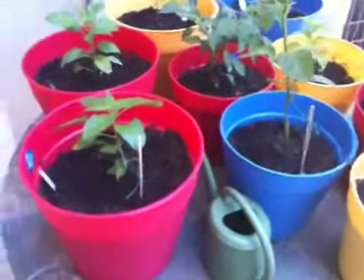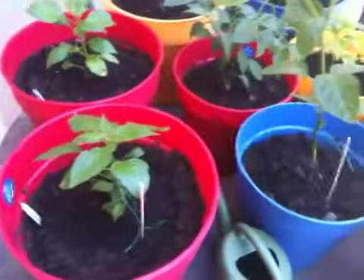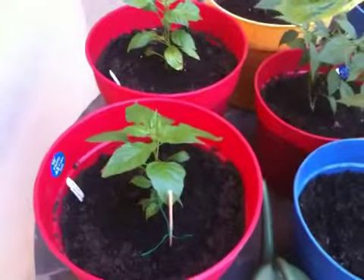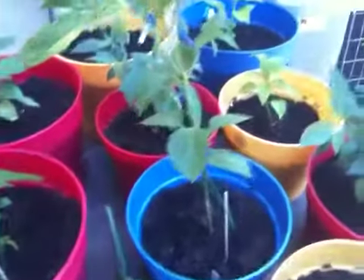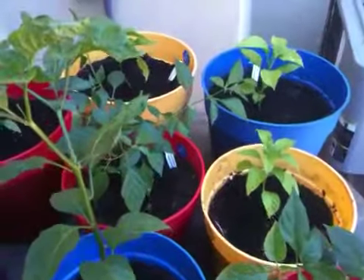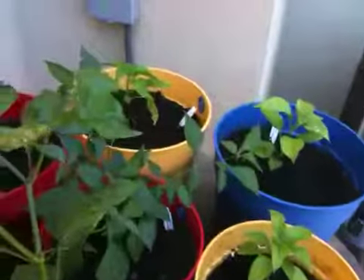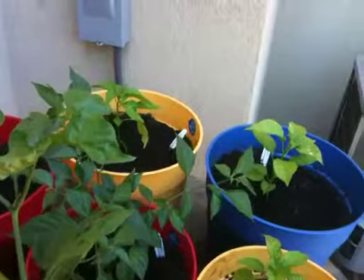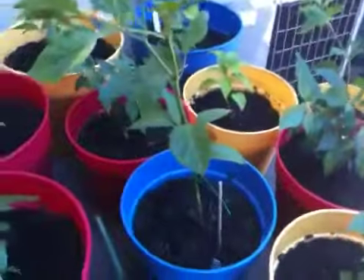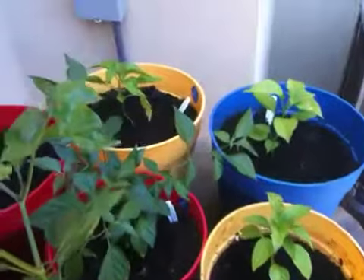All right, so this is my latest hobby — growing hot peppers. I've got three of the ghost peppers, bhut jolokias. I've got a couple of scotch bonnets, chocolate habaneros, pumpkin habaneros, black habaneros, and the seven-pot Jonas strains back there in the yellow.